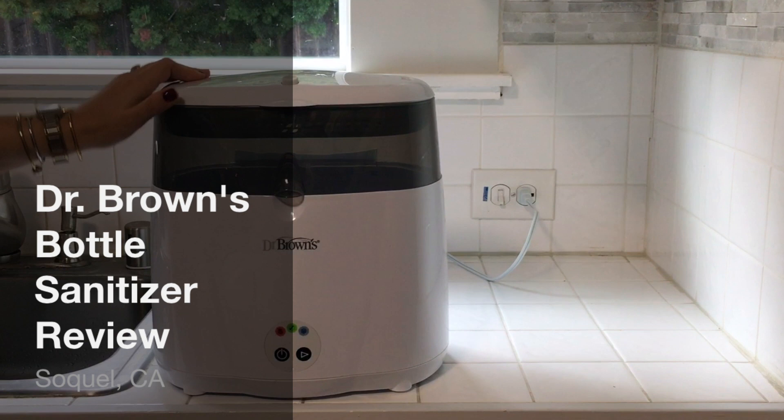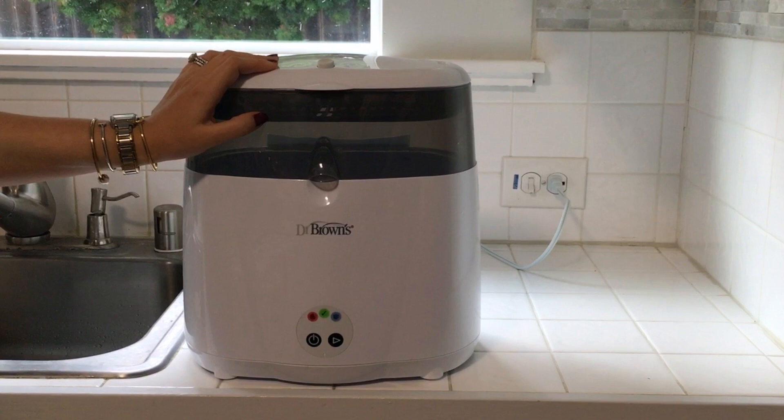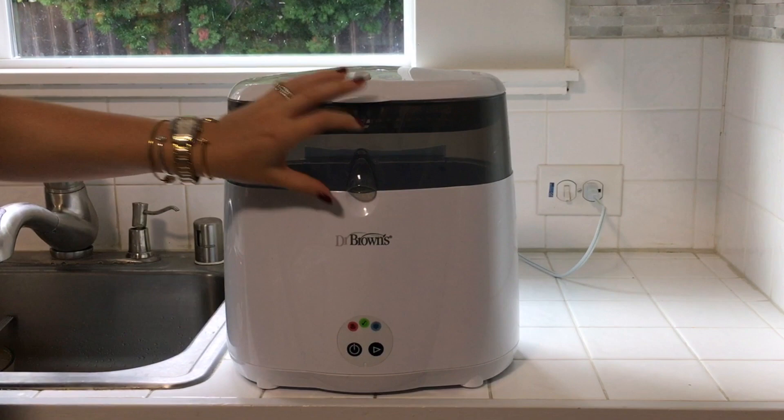Today I'm reviewing the Dr. Brown's Bottle Sanitizer. I've been using this now for almost two months and I really, really like it. It's just a really easy way to get all of my bottles, nursing, or pumping equipment all sanitized so I know for sure it's as clean as possible for Mason.